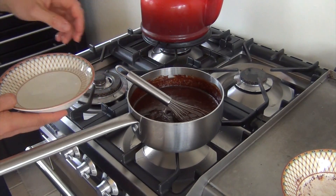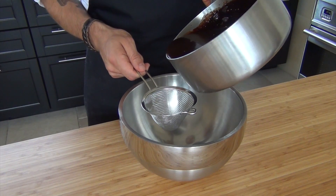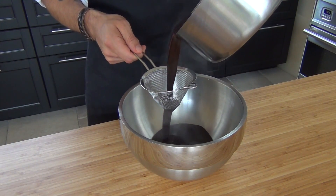After that, dissolve your gelatin in it. Put it through a sieve and while covered let it cool down.